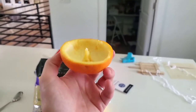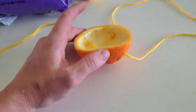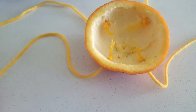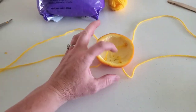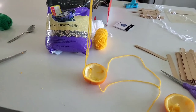You get an orange and you hollow it out, like this one. Then you make holes on all four corners, and then you thread a 10-inch piece of yarn through each hole and put a knot on the inside. Then you put birdseed in the middle, tie your strings together, and hang it up.